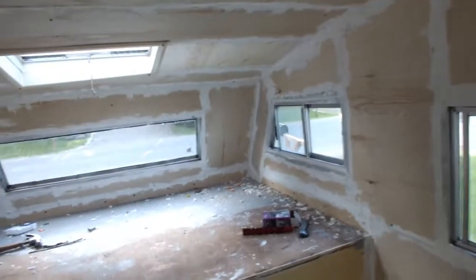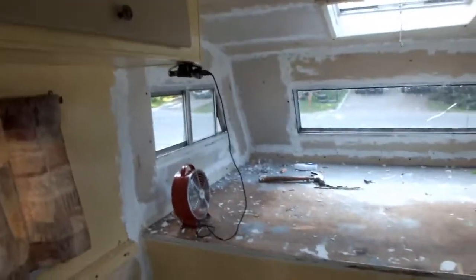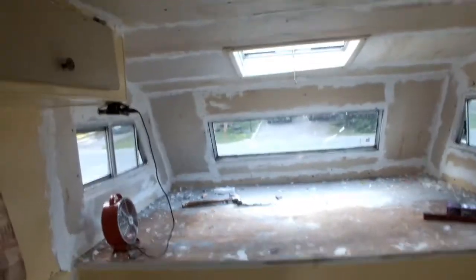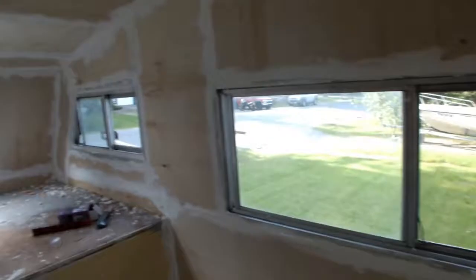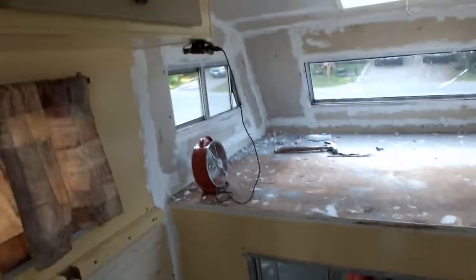Got the paneling in. Hit it with spackle just to seal it, and I'm going to wait for that to dry out overnight. Maybe hit it with the dehumidifier — I don't know if that's a good idea, I don't want it to dry too fast. Since the solstice — Solstice 2019 — we have a really long day here in Alaska, so I'll probably let it air dry for a while.